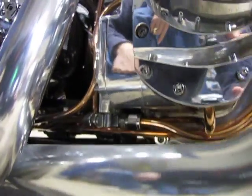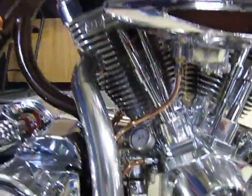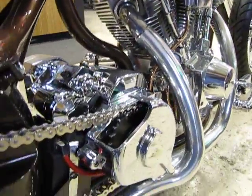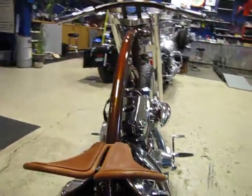It looks like the coil and some other components are hidden back there. Yes, all the electronics for the bike are actually hidden behind the primary and underneath the bike. It has an electronic fuel pump, circuit breakers, ignition switch, headlight switch — but everything is hidden in behind the primary.